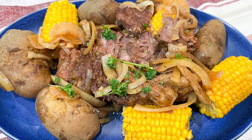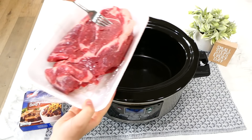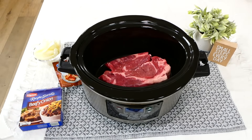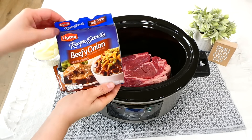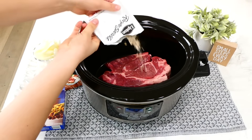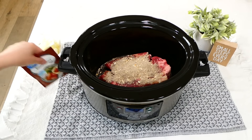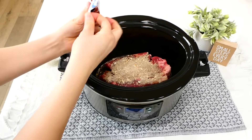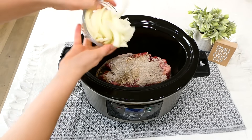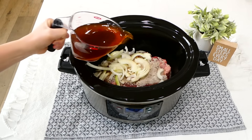To start us off, we're making a roast with potatoes and corn. This one is not your average slow cooker recipe, I promise, but just trust it — it really will turn out. I added my large chuck roast into my slow cooker, then poured a packet of beefy onion soup mix over the top. Next, I'm sprinkling a half packet of brown gravy mix over that — I used reduced sodium, but you could use the regular one too.